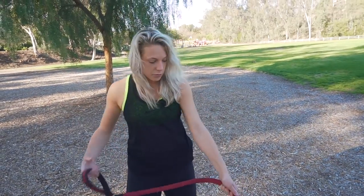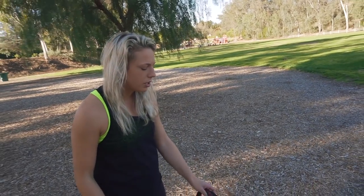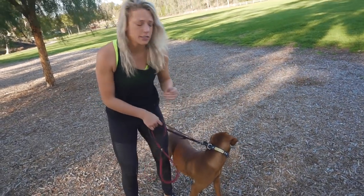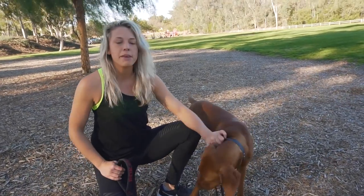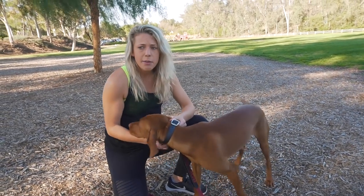The very first thing you're going to want to do with your dog when fixing leash pulling — I've gotten so many questions about this in the last couple of weeks, so I decided to make a video. The very first thing you want to do is switch from walking on a collar to a harness, because a harness is amazing for taking the pressure off the dog's neck.